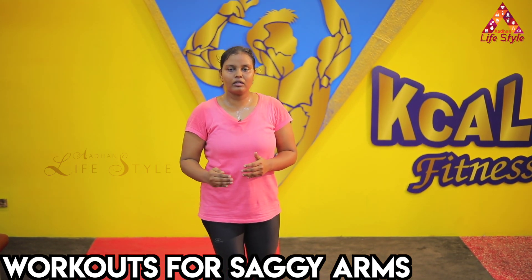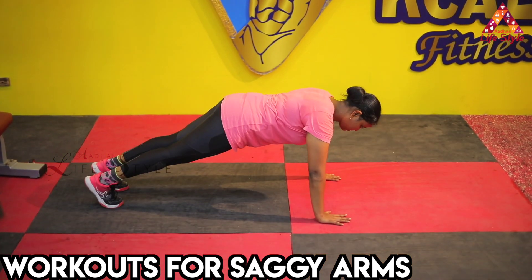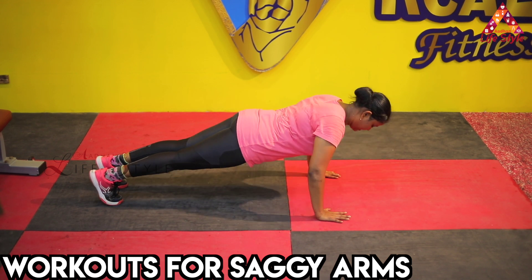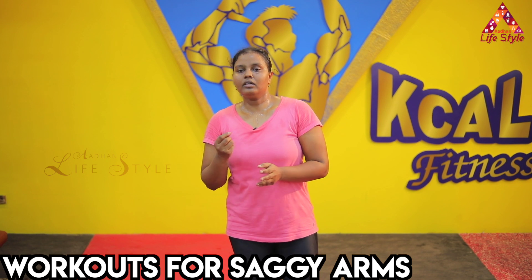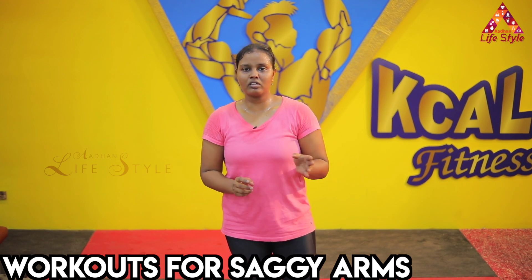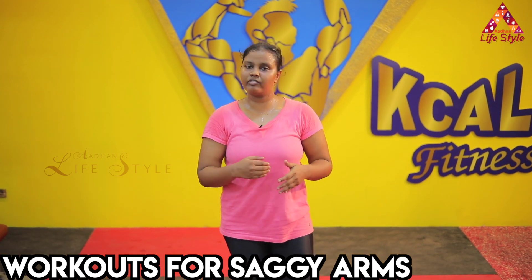Now we're going to do some advanced moves and exercises. Close, open. The hip muscles are going up again — inhale, then exhale. This is the concept of arm tightening. At least 3 to 5 sets, minimum 10 to 12 reps or 15 reps. If you are active and your body supports it, you can do 15 reps.